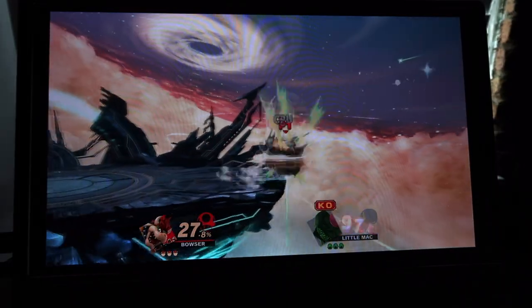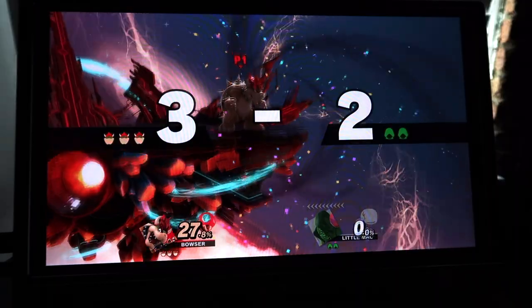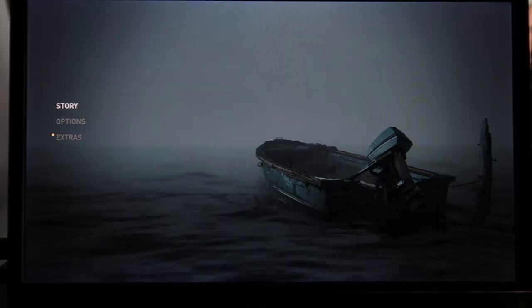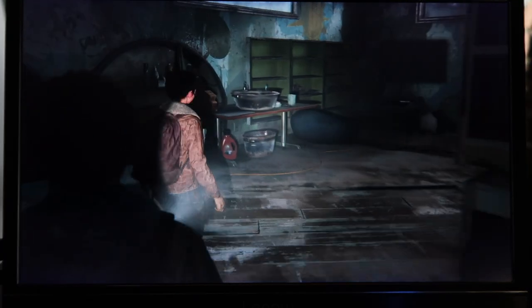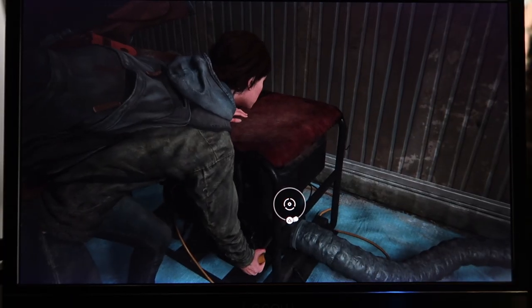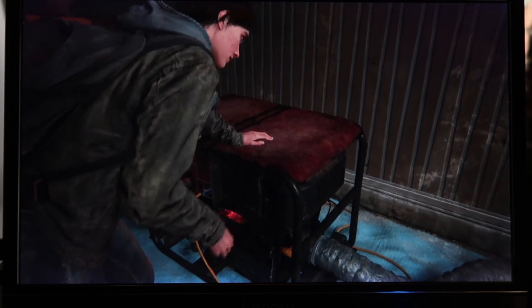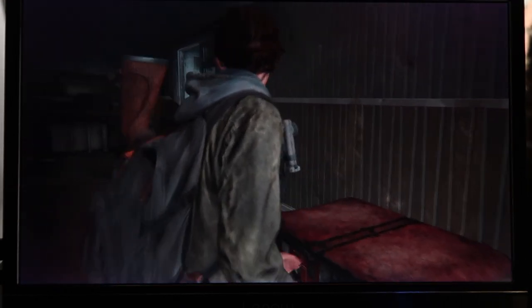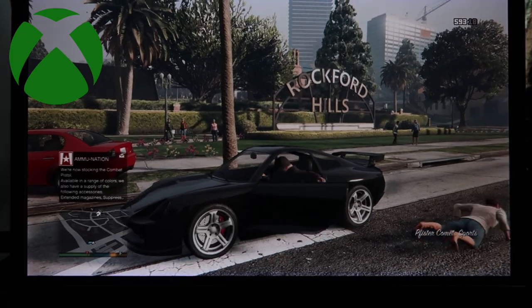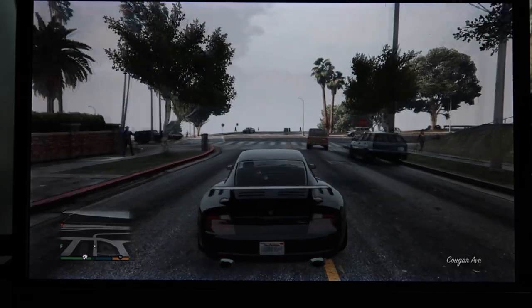Out of all the consoles I tested today, the PS4 definitely had the best graphics, though that's probably not tied to the monitor — the PlayStation and Naughty Dog, creators of The Last of Us, are just known for their amazing graphics. The Xbox also displayed amazing graphics and framerate. I chose Grand Theft Auto for my Xbox test to see how Lapau handled an open-world game, and it performed greatly.